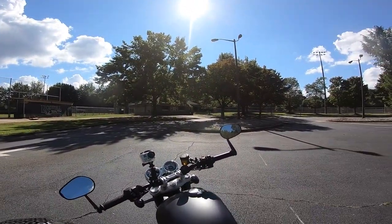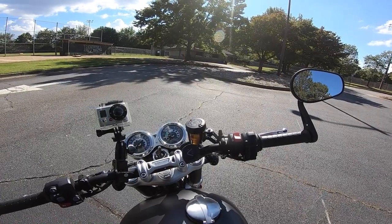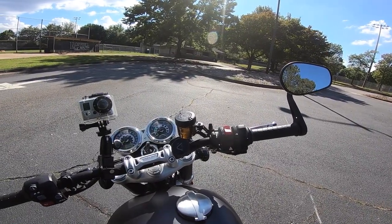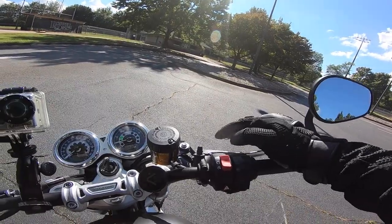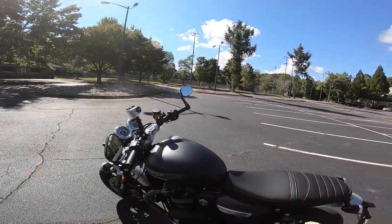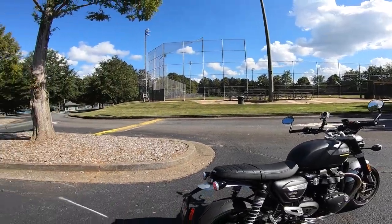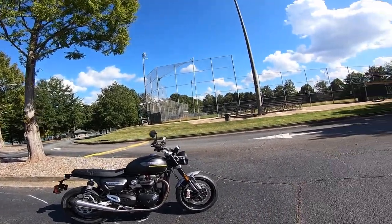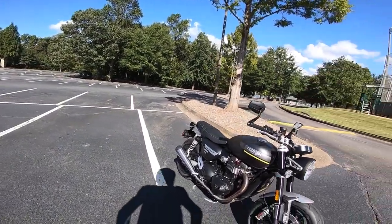I've got my old GoPro on the front for a different shot, and I'm running the Beeline so I don't get lost today. If you like traditional analogue clocks — very fitting of the period — with digital inserts for fuel remaining and distance. Levers are span-adjustable and nice to see the Brembo logo there. Pretty nice looking bike. Sounds quite nice without being too loud. I do like the mag wheels — a lot easier to clean than spokes. The kick plates look pretty nice as well. Not a bad looking bike if you like that retro thing.